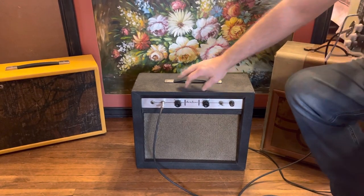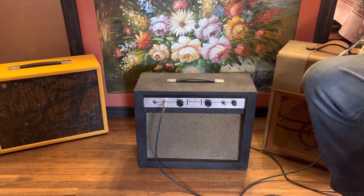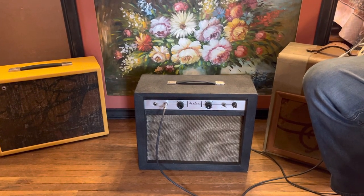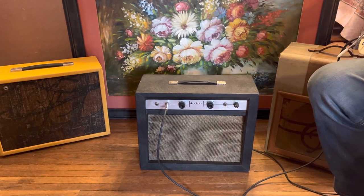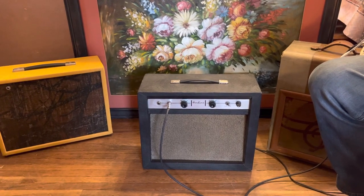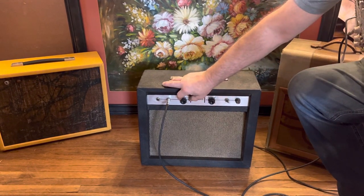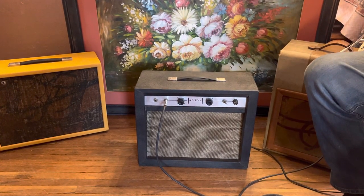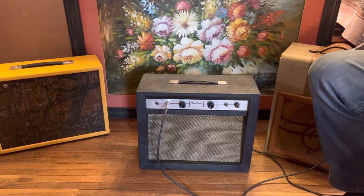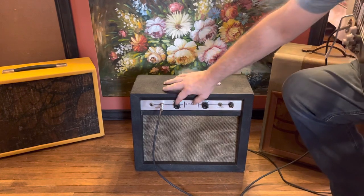Pretty nice. Let's go three quarters of the way up. Now all the way up — pretty nice, very clean. Yeah, sounds very clean all the way through the range.